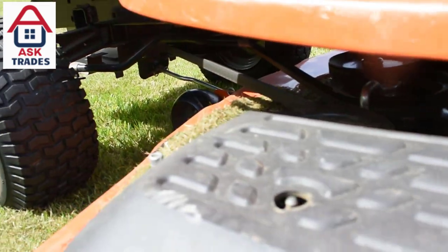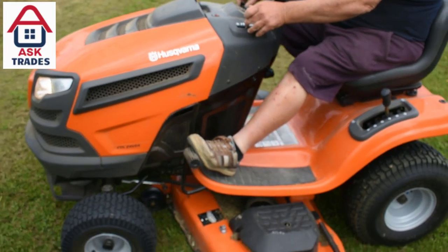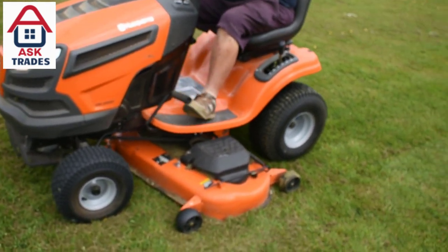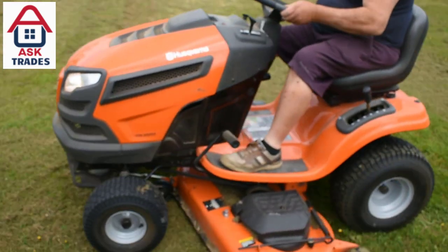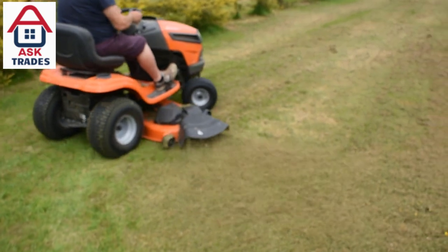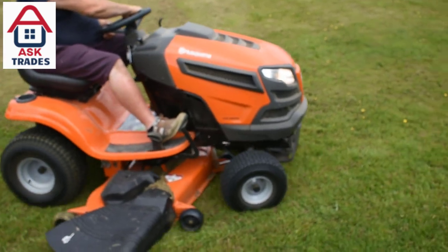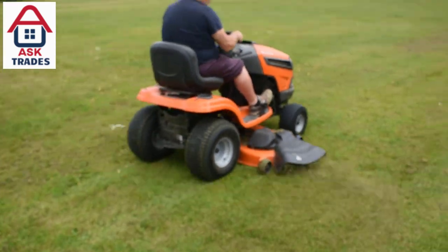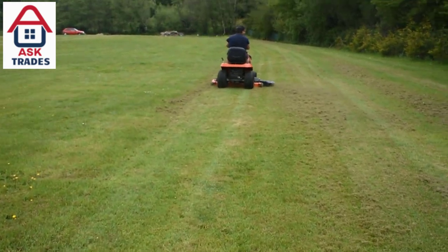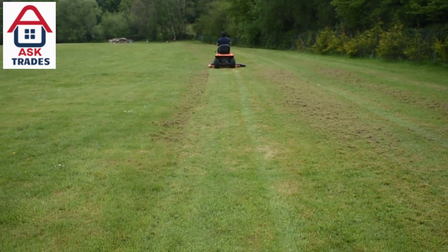This Husqvarna not only has the 54-inch deck, but it's actually very fast — it rolls along very easily. It's much quicker than our other tractor, the John Deere, which is a similar sort of tractor with a similar spec — I think that's a 20 horsepower V-twin. With the John Deere, you have to use 100% engine throttle just to even keep distance with the Husqvarna, because the Husqvarna is streets ahead.